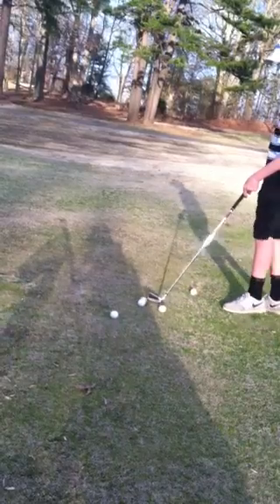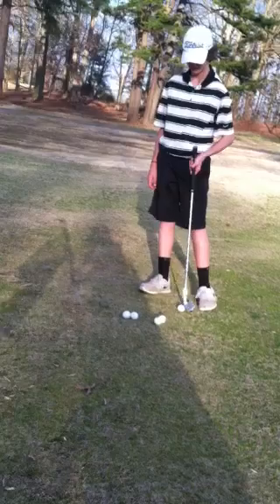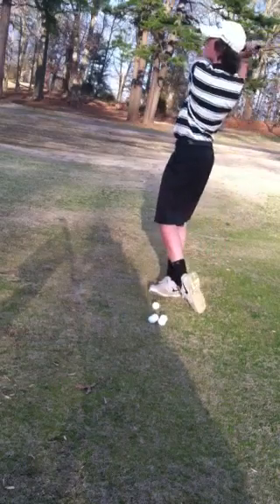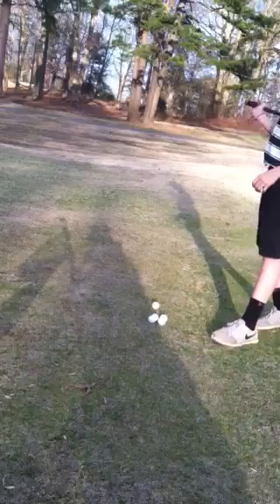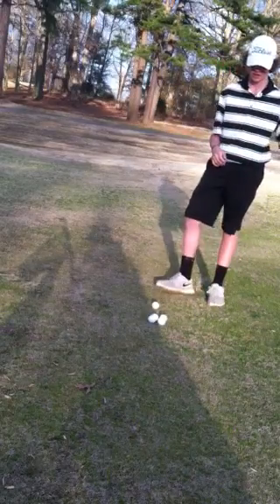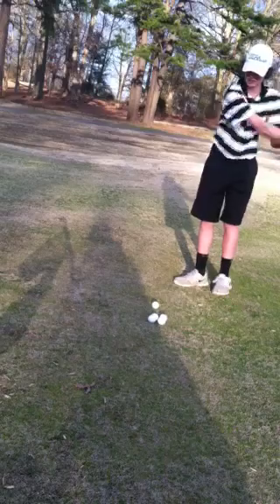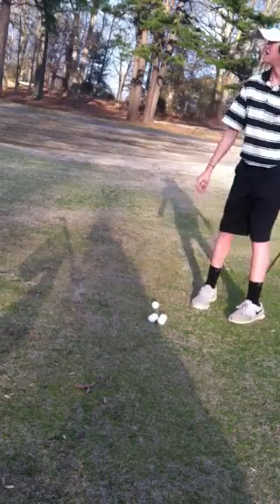Today I'm going to hit 5 shots just to show you how they hit and I'll give you my feedback. This is at the course that I live on, so I'm just out here practicing like I usually do. I'm just going to try to hit it straight down the middle of the fairway. It's pretty late in the day — about 10 after 5.